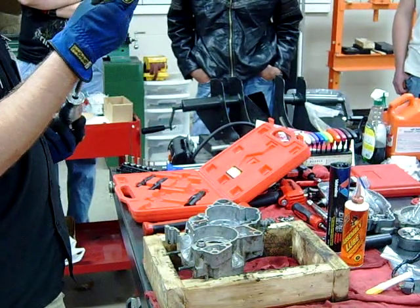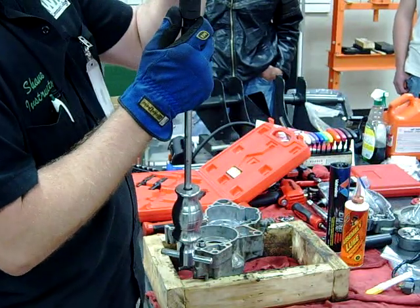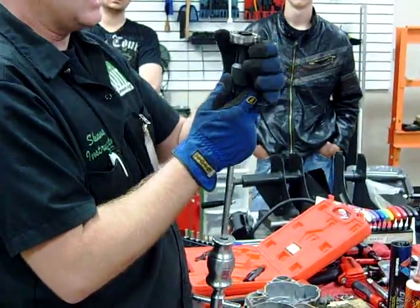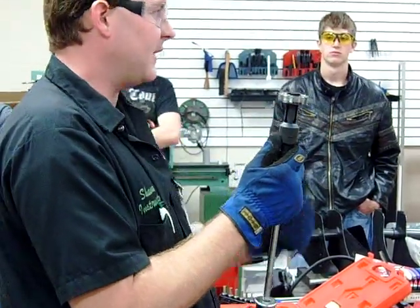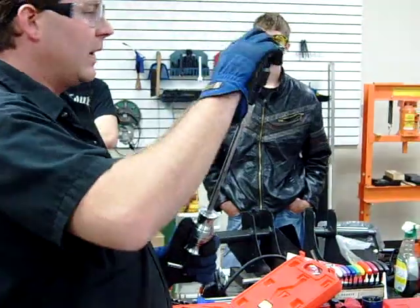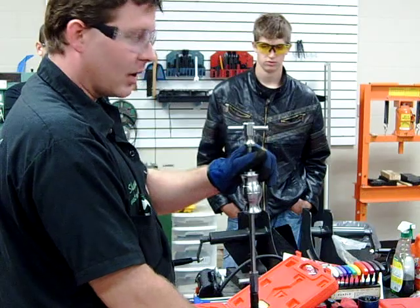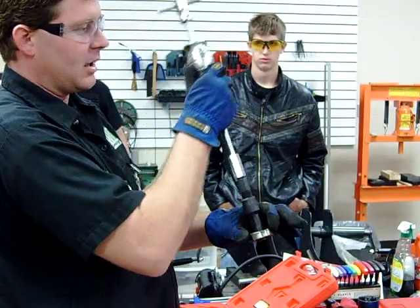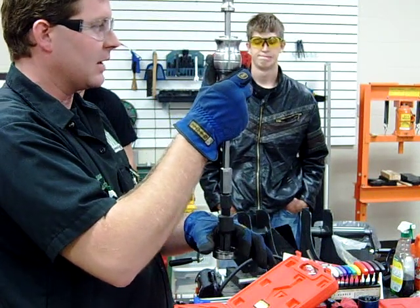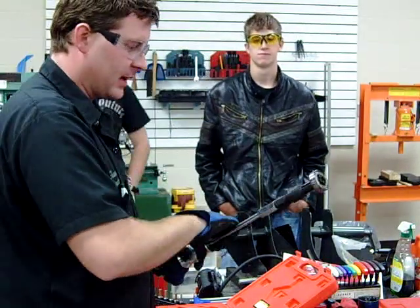What did I just do to this bearing by removing it that way? I ruined it. Because what's happened is I'm pulling on that inside race, and you have the balls, and you have the outside race that's being held in. By driving it out that way, I for sure have ruined this bearing — it could not be reused. When we install a bearing into a case, what part of the bearing do we push on? The outside. If we're installing a bearing around a shaft, what part of the bearing do we push on? The inside race. Otherwise we're just going to ruin them.